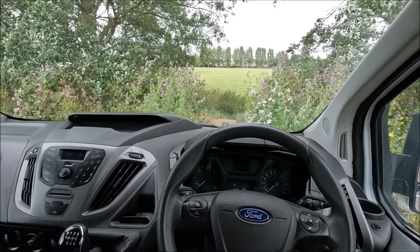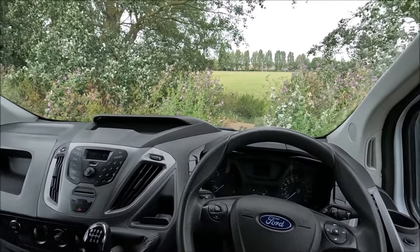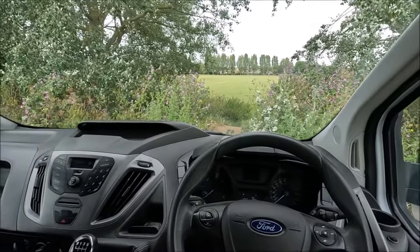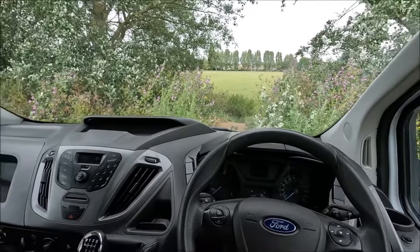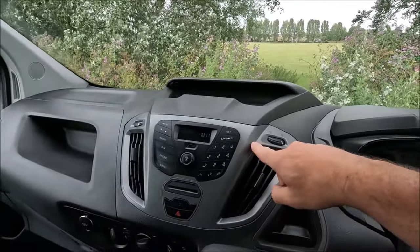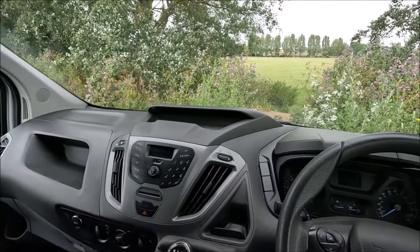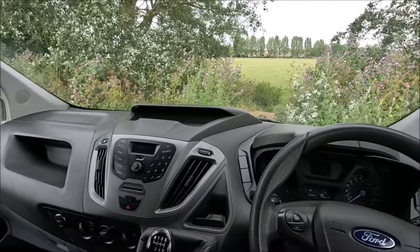Hi guys, welcome to another YouTube video from Ross Perry Productions. In this video I'm sitting in a 2017 Ford Transit van and I'm going to show you how to connect your Bluetooth to the radio. I actually found this quite tricky on this van, so I thought it'd be worthwhile making a video just to show others how to do it.